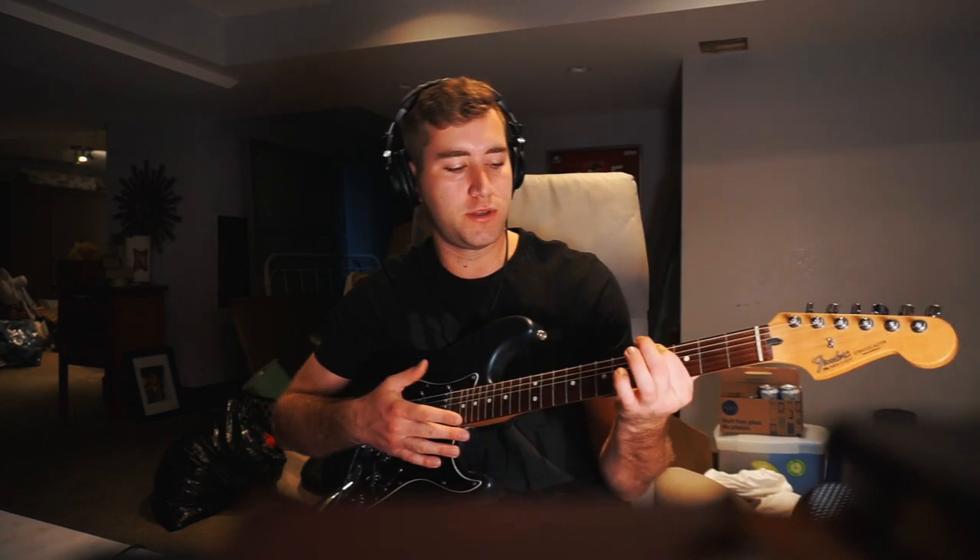Now I'm going to record some bass, but I don't have a bass guitar, so what I'm going to do is just use the E string on the guitar, and once it's recorded, I'll bring it down an octave so it sounds like a bass.